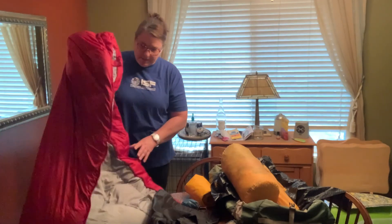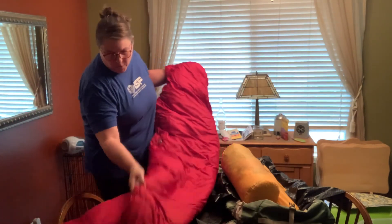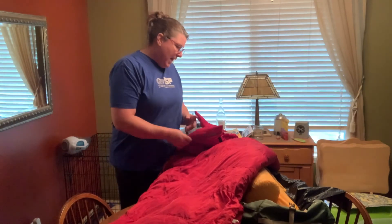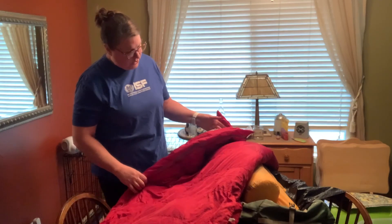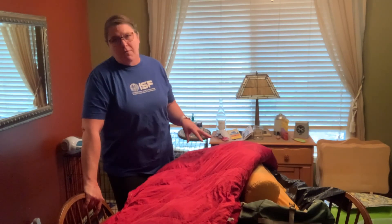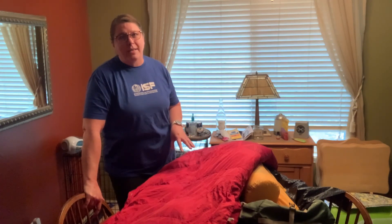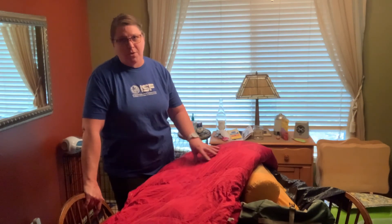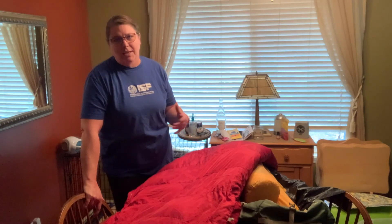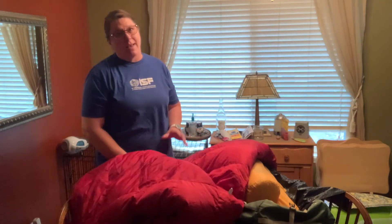Then I have a down sleeping bag — my old red faithful. I've had it for probably 15 or more years. It's good down to right at freezing, so it's good down to the thirties. It is down, so I want to be really careful not to let it get wet. There are two schools of thought: down is super light, but if it gets wet, you're screwed — you lose almost all the thermal capabilities of a down sleeping bag if it gets wet. So it's a risk. If you feel confident about keeping things dry, a down sleeping bag is a great way to go for super lightweight, but if it gets wet, that's a bad deal.